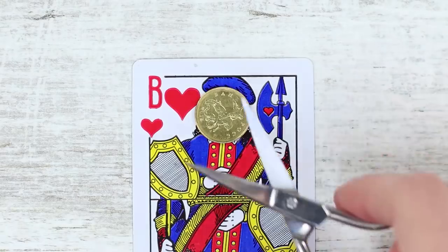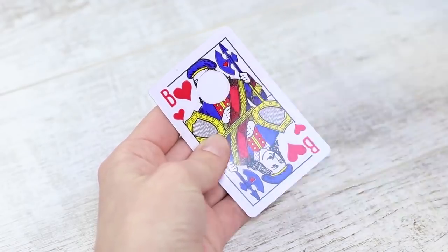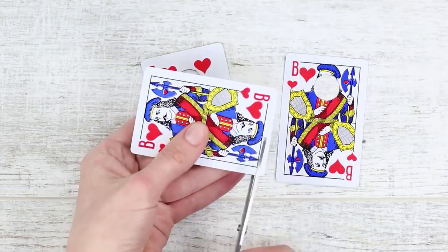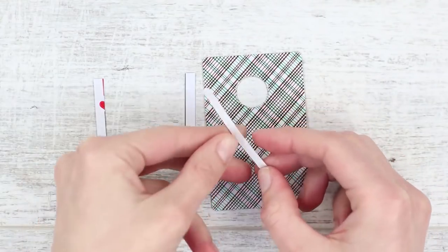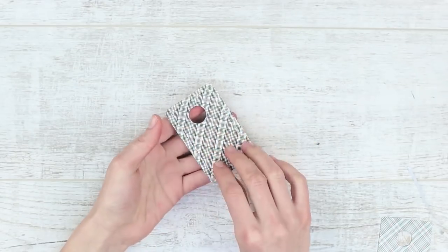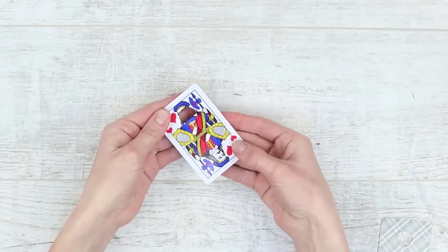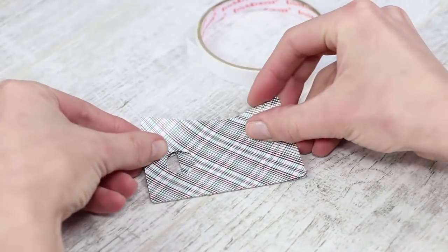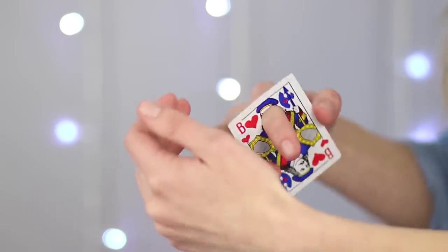Cut out a round window the size of the coin in one of the jacks. Put it up against the seven and mark the outline of the window with a pencil. Cut out a circle in the seven as well. Trim the edges of the second jack. Secure the edge pieces onto the back side of the main card with double-sided tape. Trim the second jack so that it can move freely on the card. While moving around, the jack peeps through the window — that's the secret! Attach the dummy card with some tape. By spending some time on preparation, you can amaze your friends with this awesome card trick!